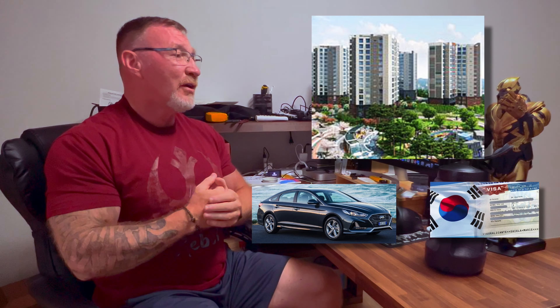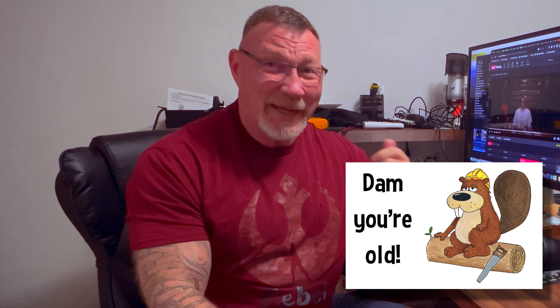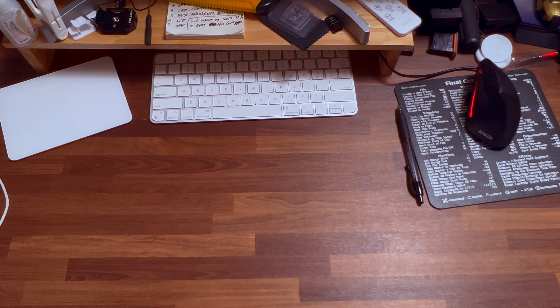I retired and we moved here to Korea — we sold everything we had in the United States, got an apartment, got a car, got our visas. But I still need something else to do. I've seen people painting miniatures and 3D printing, so I'm interested in that. Maybe I should start learning how to paint again. It's been over 40 plus years since I took a paintbrush to a model. Let's try painting — maybe that'll be relaxing.